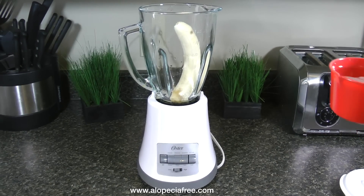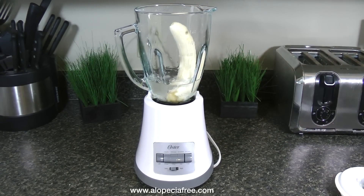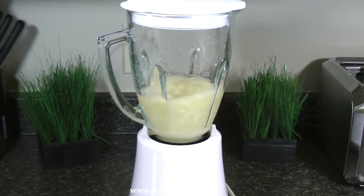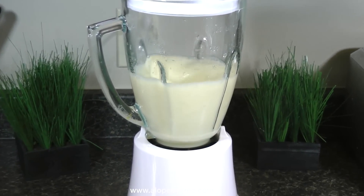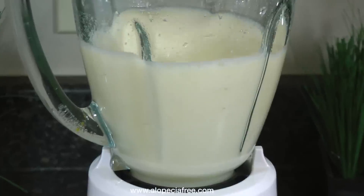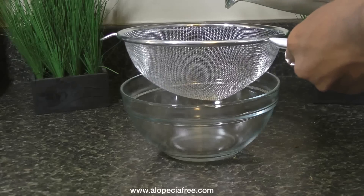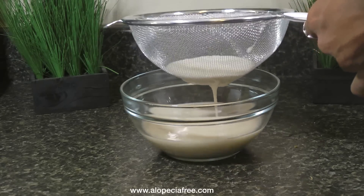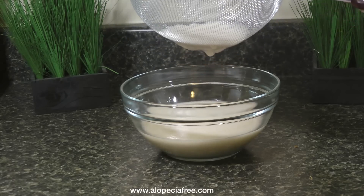What you're going to want to do is add one ripe banana into your blender with half a cup of water and blend that until it's smooth. I use banana because they are full of nutrients that help to prevent hair loss, help your hair to be soft and shiny, and help to restore dry damaged hair. Once that is blended, get a strainer with very tiny holes and pour the mixture through, leaving the extra banana pulp in the strainer. This will ensure that you do not get chunks of banana in your hair, which is not fun.